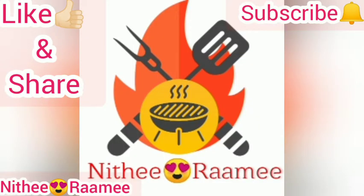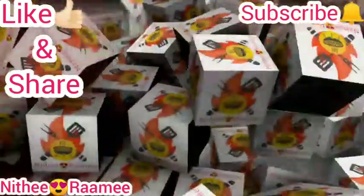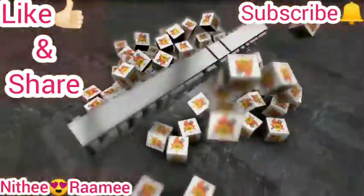Hi! Hello Friends! Welcome to Nithi and Rami. In this channel, we have a lunch box recipe: lemon rice.